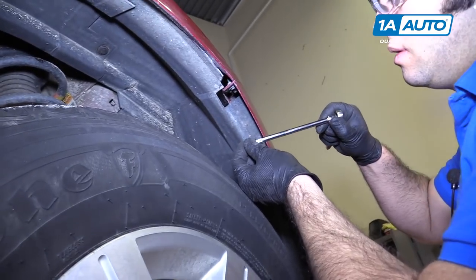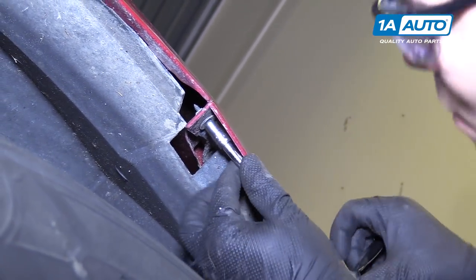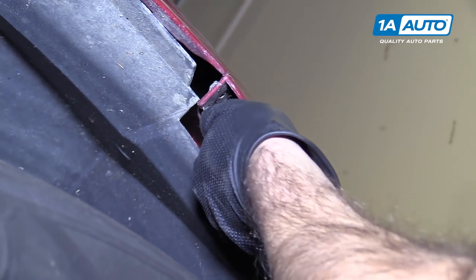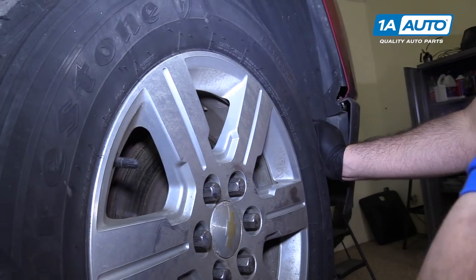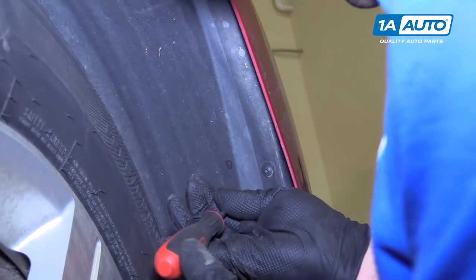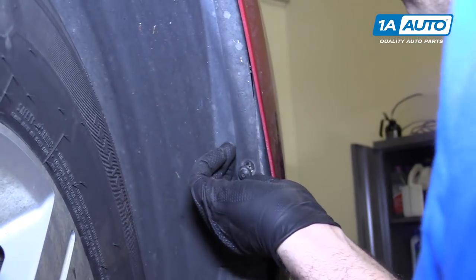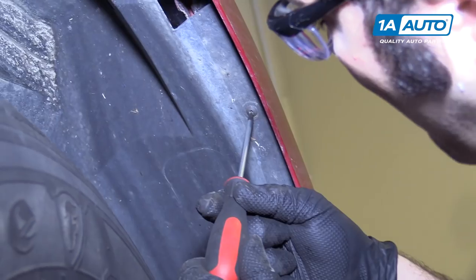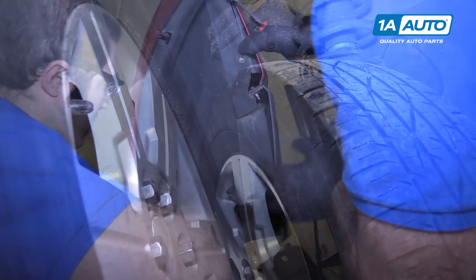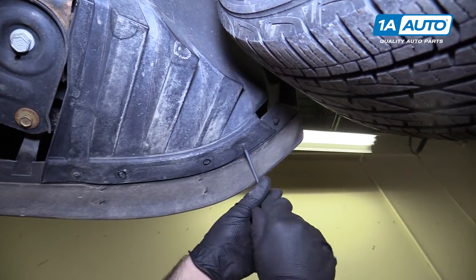Use a 7mm socket, extension, and a ratchet. There are two 7mm bolts here — I'm going to remove them. They're holding the bumper to the fender. I'm just going to tilt the wheel in; you may need to do that. You're going to repeat this for both sides of the car. There are two T20 Torx screws holding the fender liner to the bumper. Remove the two T20 Torx on the bottom of the fender liner where it connects to the bumper.